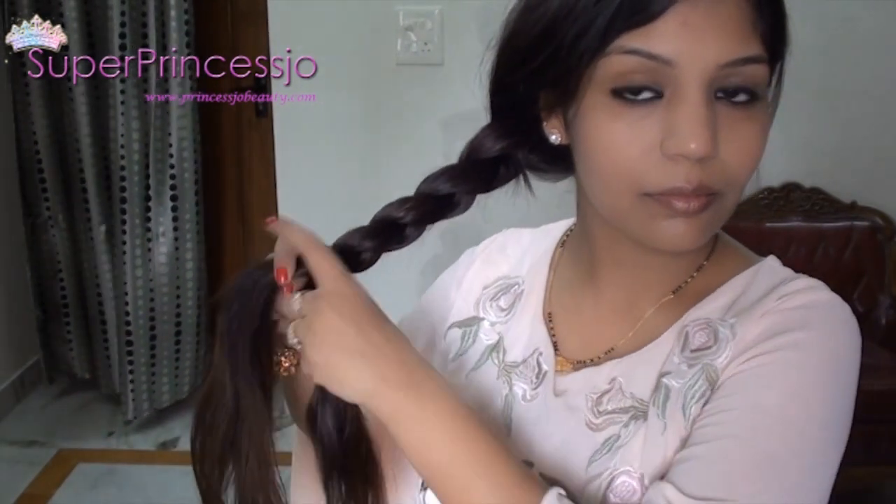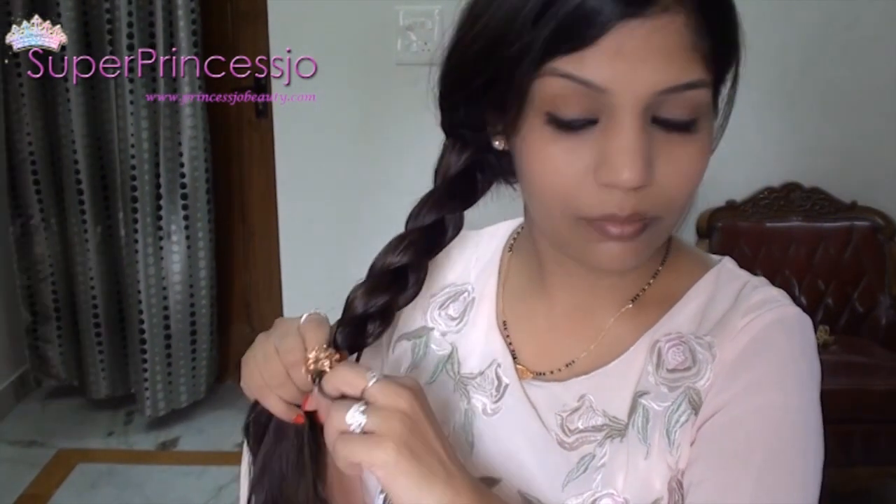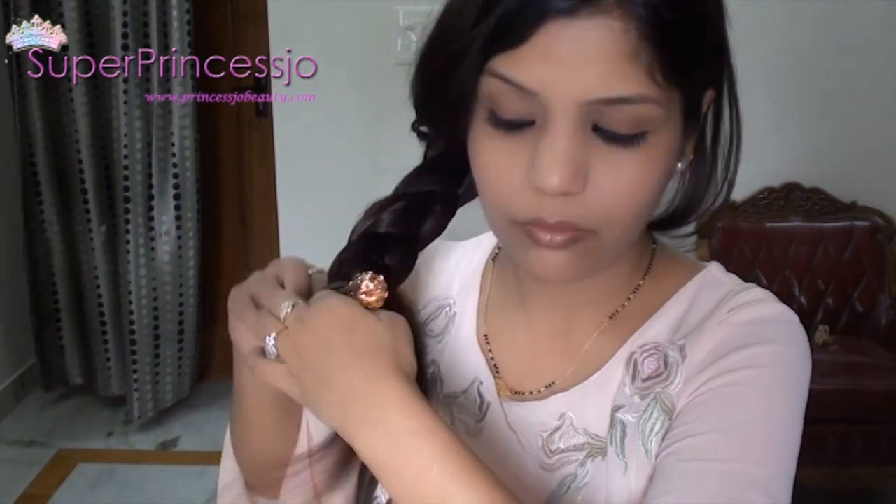Then you can use a clutch or a rubber band to tie your hair at the end. I want to leave a lot of hair at the end so that it looks more bouncy and long — I want to leave it a little bit longer.